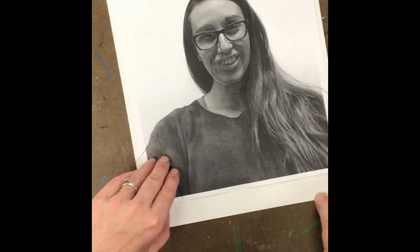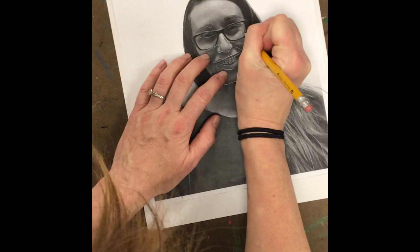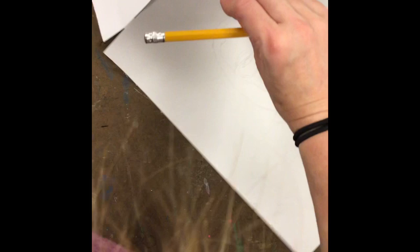When you get the image the way you want it and you like it — I need to do the inside of my glasses — once you get the overall transfer completed, take that initial photograph off of your page. Now we've got that transfer image.